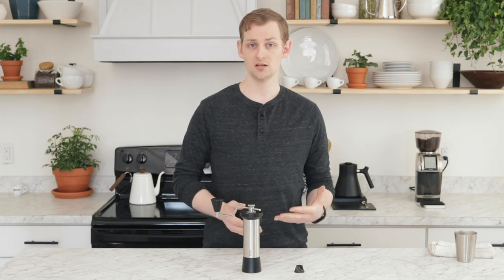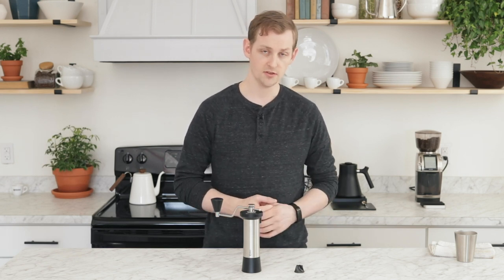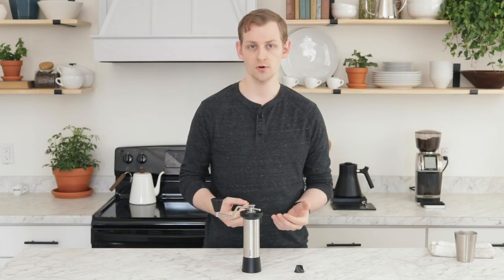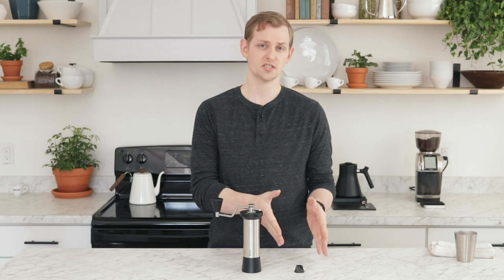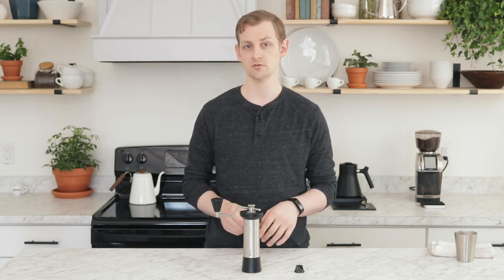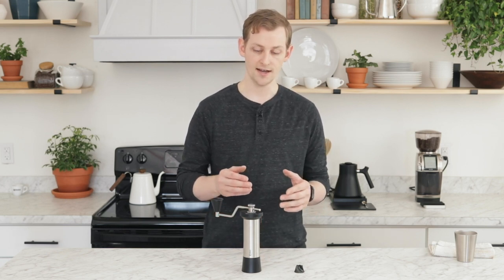So far in our opinion the results are great, actually. They've really accomplished what they were setting out for — they've cleaned up the brew. You can actually even use this burr for espresso, but there is a drawback that I'll get to. First, I'm going to show you how to install this in your M47 hand grinder that has a standard burr installed.